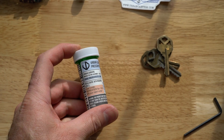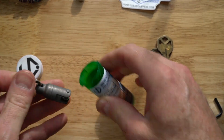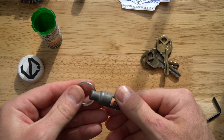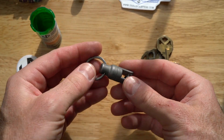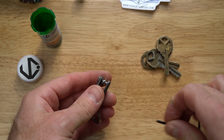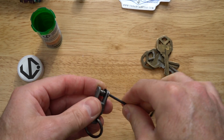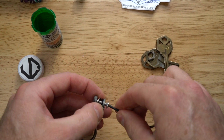Hey folks, I've got a new product I want to walk you through — show you how to assemble it, what it looks like, and all the features. What we have is what we call the Keeper. This is basically a v2 quick release magnet that we've been manufacturing for quite a while.